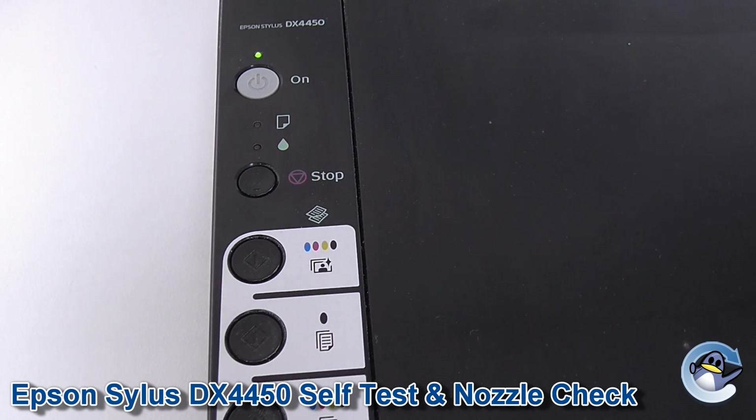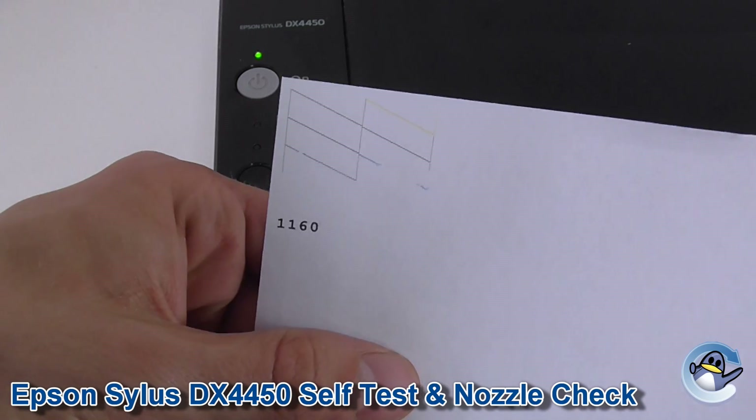Now during all that clunking and whirring, your printer will have assessed its ability to physically print. And assuming it's happy with its findings, it will have printed and spat out a test sheet like the one we can see here.